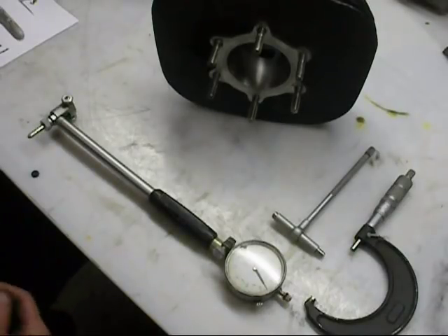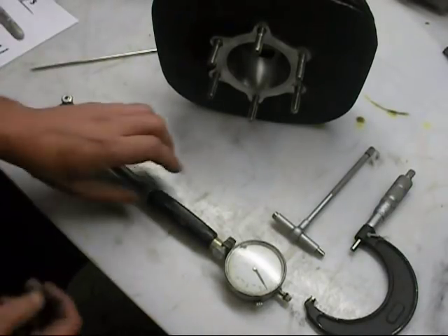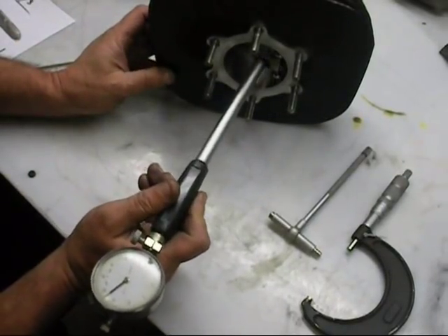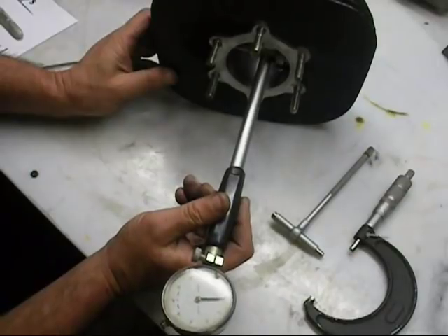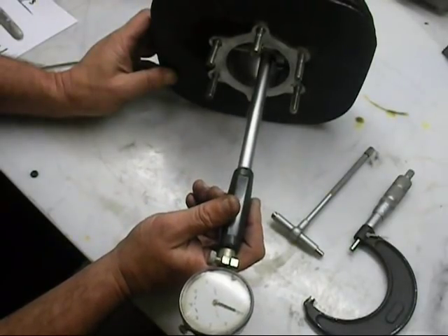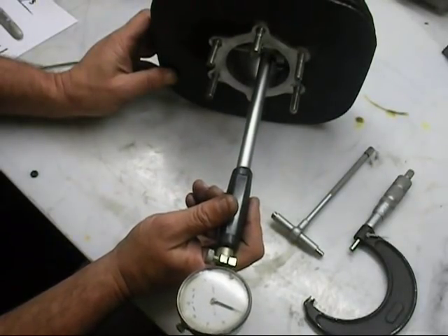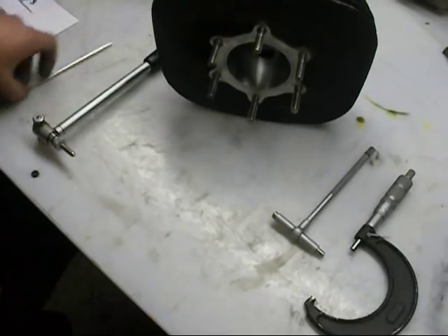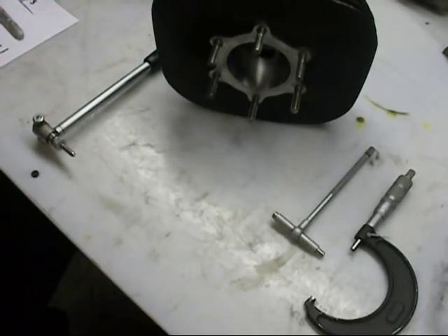We're finished boring the cylinder for the new piston. I set my bore gauge up and I've got four thousandths two tenths to go to get this to the exact size that I want. We honed the last four thousandths, and the reason I do that is to eliminate any chance of having any peaks and valleys in there — and I'll explain what that is next.